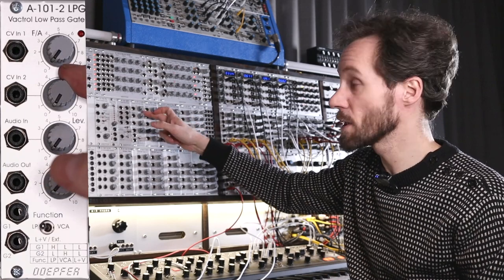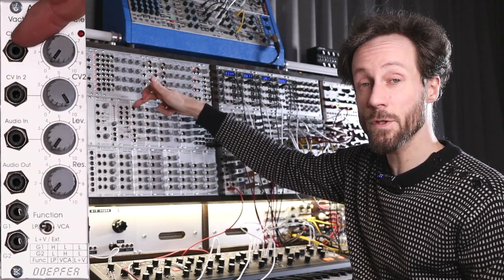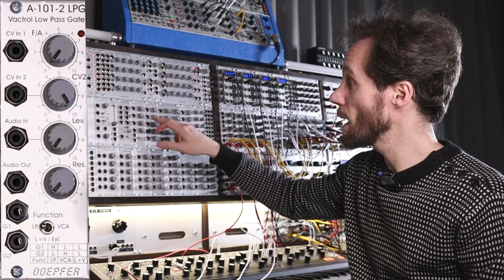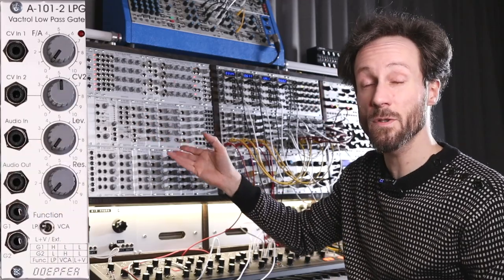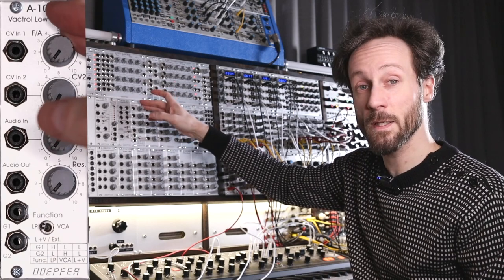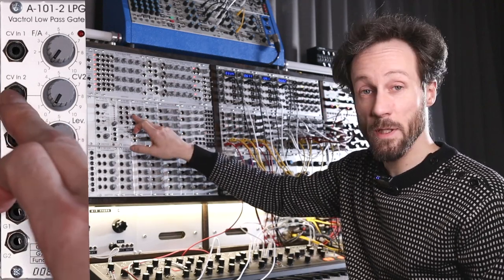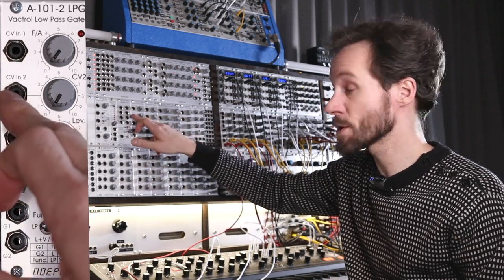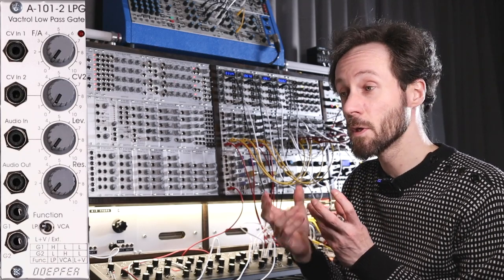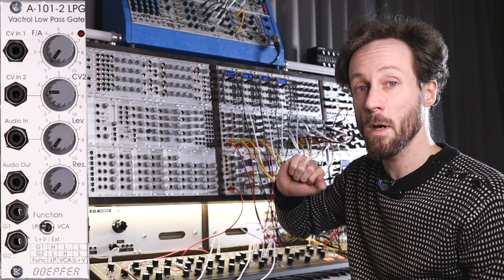CV input two is attenuatable. At fully clockwise it's 100% of the control voltage — whether positive or negative. At halfway it will be 50%, and all the way down you have nothing affecting it from that input. So if you have multiple CVs and need to attenuate one, send it to the second input for nice control. With something like an ADSR you can slightly open or close the filter or amplifier by giving only a little bit of attenuation to the incoming signal.